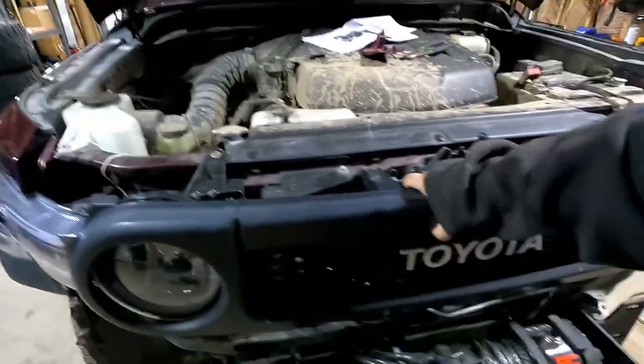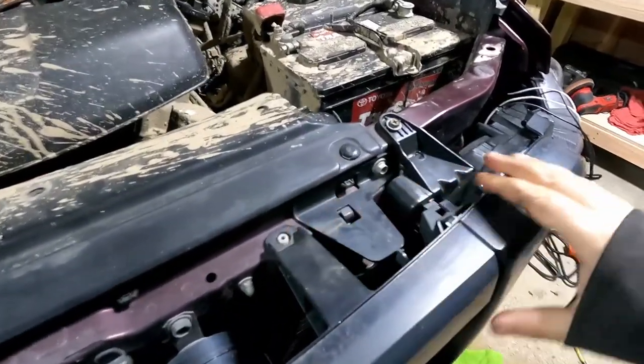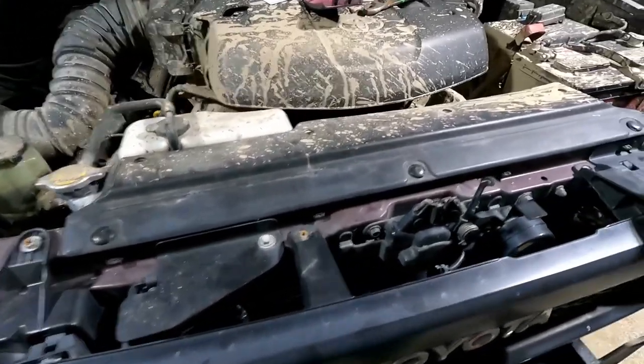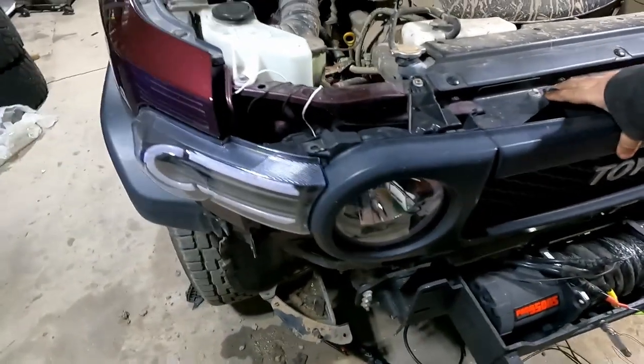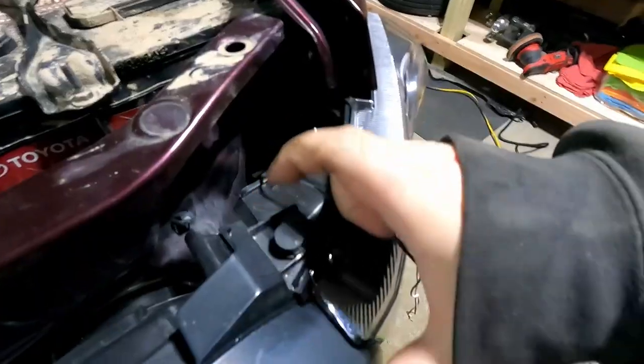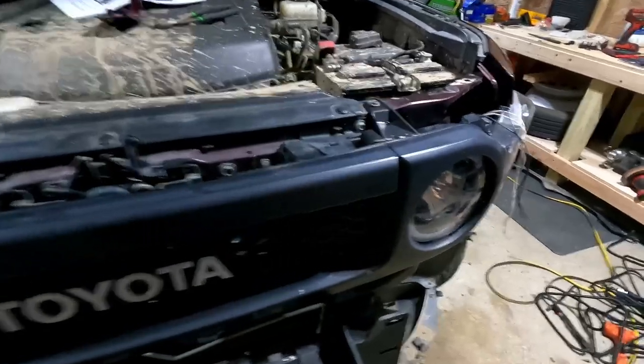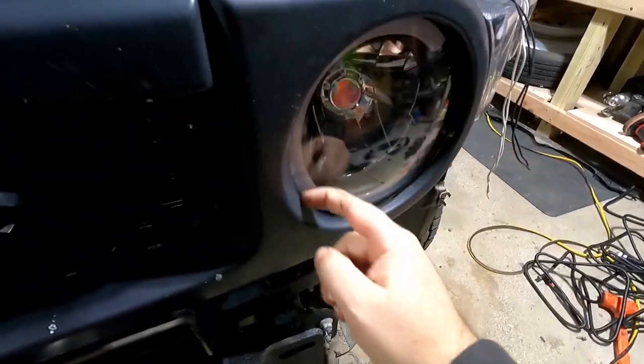The only thing left is to snap the grille back into place and make sure everything lines up. This should just line back up into place — those snapped over. Down underneath we've got the bottom white clips to snap in, and we should have the two bolts there and then the two pins. Looks easy peasy. Same over this side.